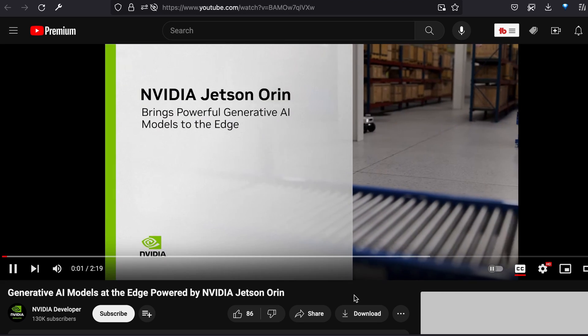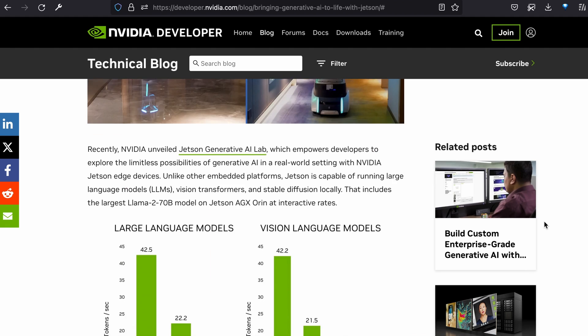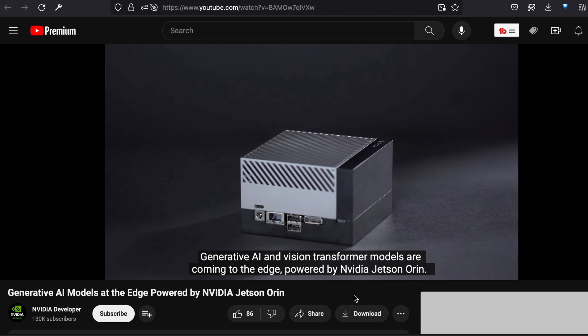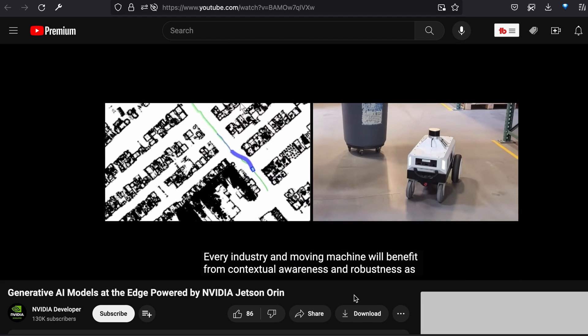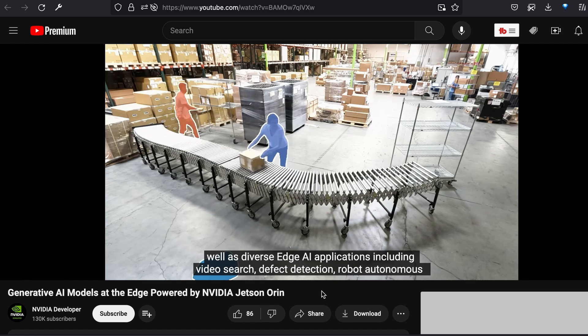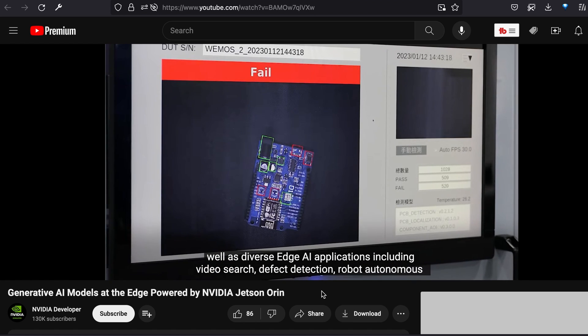This informative overview by Dustin Franklin takes you through some of the models, including which versions work best on specific Jetson Orin hardware, and includes impressive demos coded to run with a browser-based UI, interfacing with a Jetson device over web sockets. Learn about retrieval augmented generation with custom sets of indexed documents, and integrating APIs into your project.